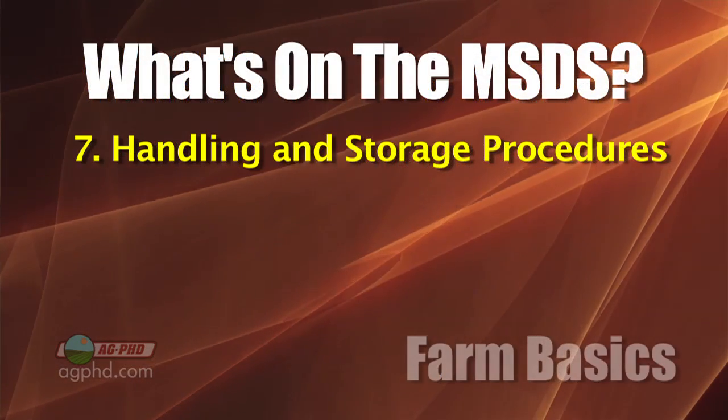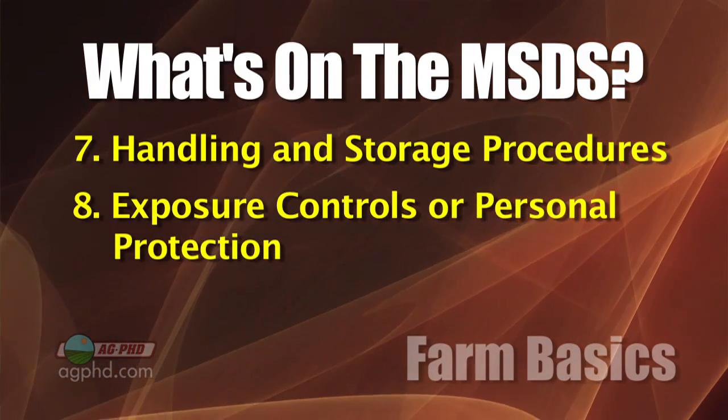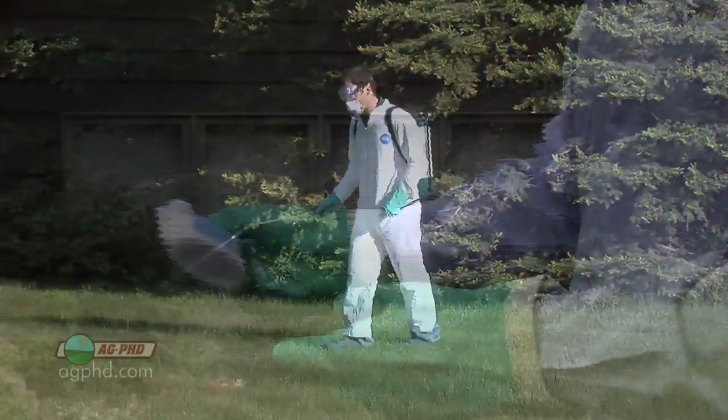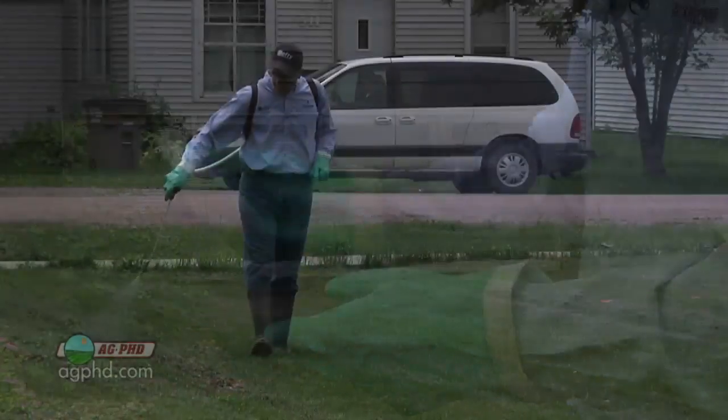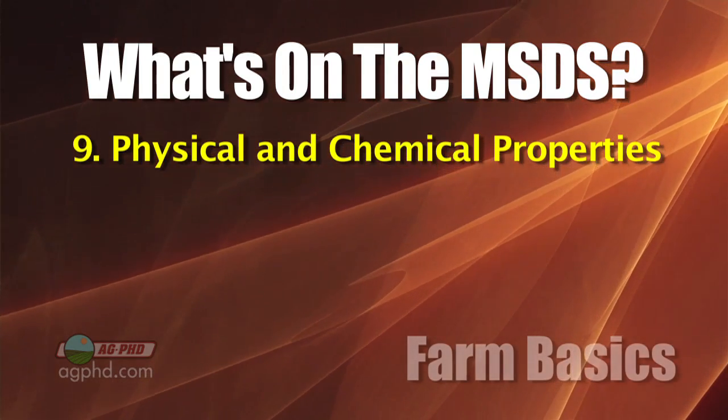The sheet also covers handling and storage procedures, then exposure controls and personal protection — what you need to wear, such as a respirator or rubber gloves. Then there's physical and chemical properties like boiling point and vapor pressure.